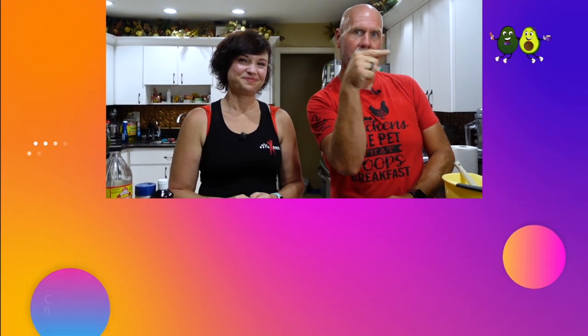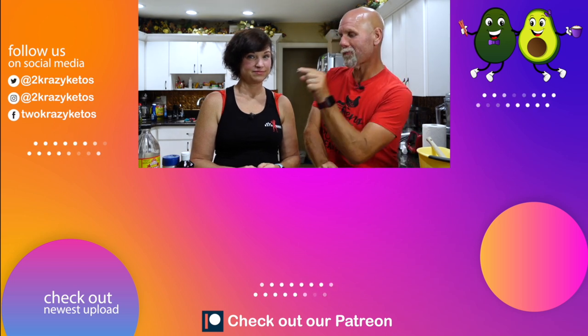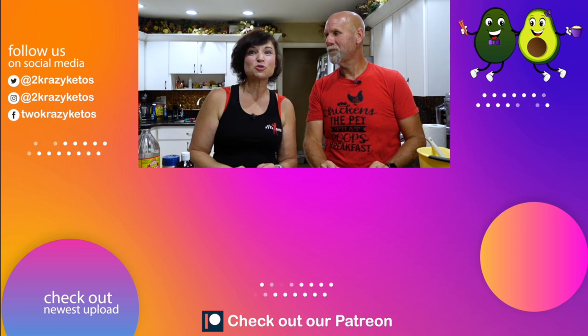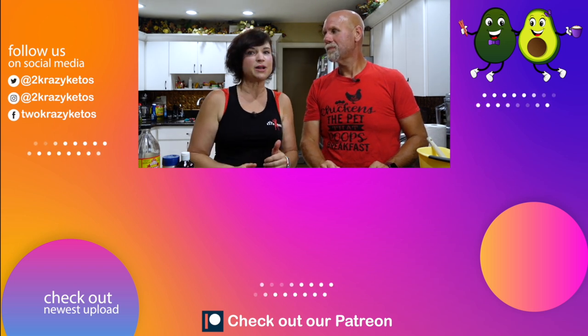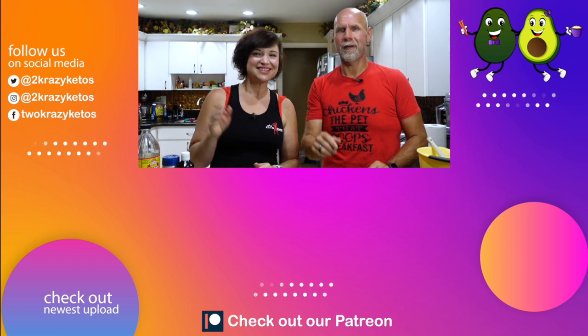Well, that is going to be our video for today. Let us know down in the comments section what your favorite barbecue side is. If you like videos like this and want to see more recipe videos, check out the playlist, which you can find right down here. Make sure you take a look at our most recent video, which you can find right over there. Make sure you hit right down here and subscribe to our channel — every single time we upload a new recipe video, you'll be alerted to it. Until next time. Bye!